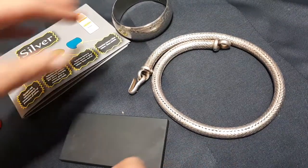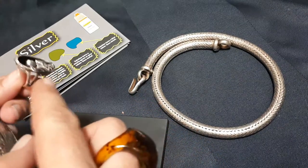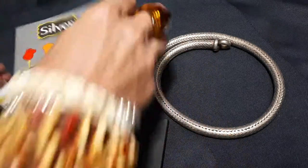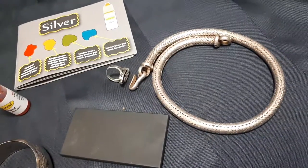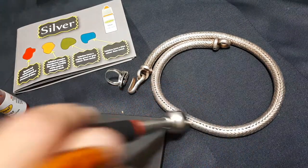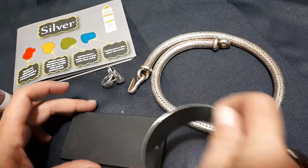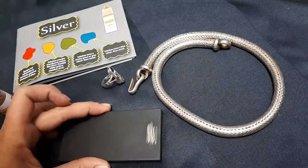I'm testing it against a non-magnetic white metal bangle and a marked 925 sterling silver ring, and I'm using Caratest. These are all non-magnetic.